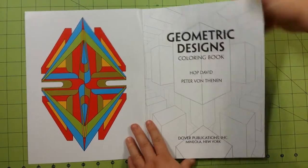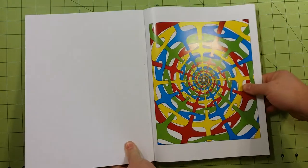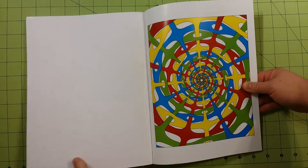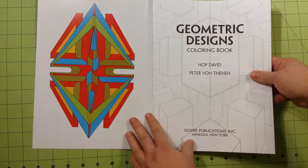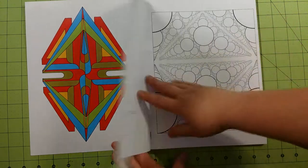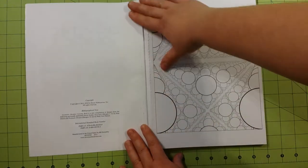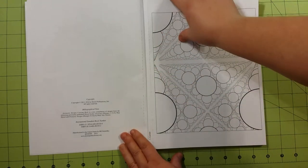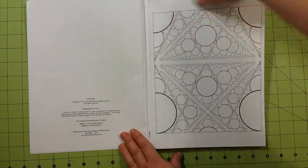Inside the front and the back cover, as with most of Dover's coloring books, you will have a picture from inside the book already illustrated and colored for you. You can see there are pretty good perforations here, so it won't be anything to tear out the page.